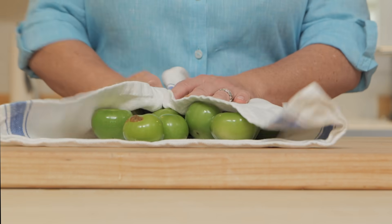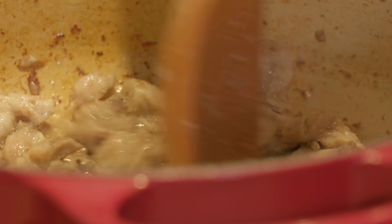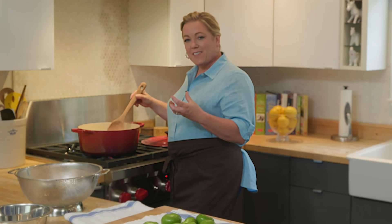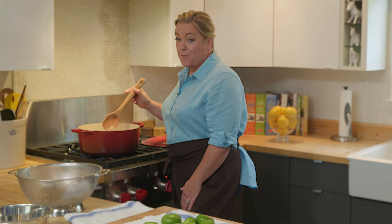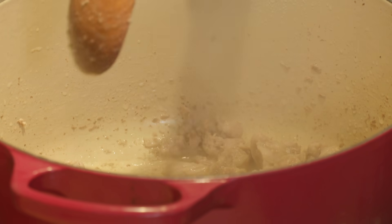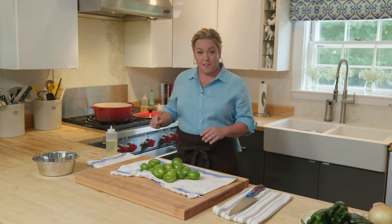You can hear that pork sizzling in the background. It's been about 12 minutes, and all that water has evaporated off — now the fat's come out and it's starting to sizzle. Smells really good. We're going to get some browning around the edges and on the bottom, and these pieces of pork are going to turn a beautiful golden. That's going to take another five minutes or so.